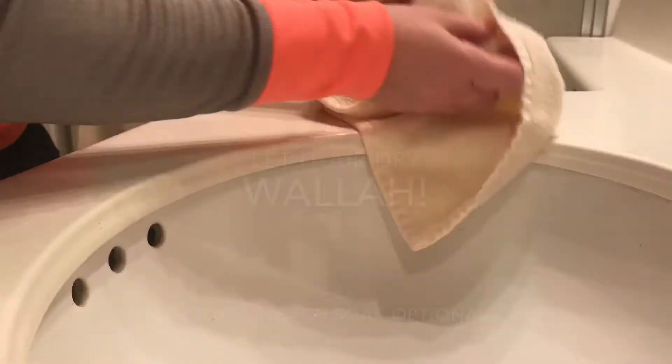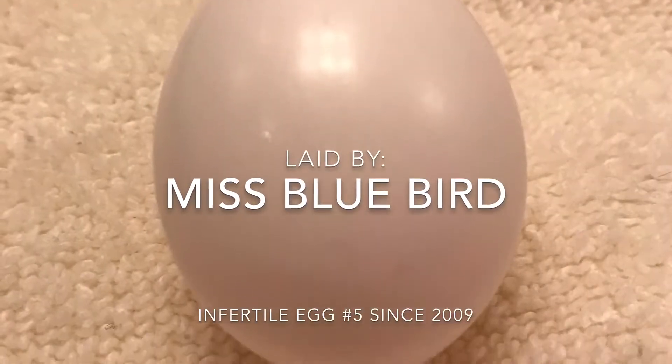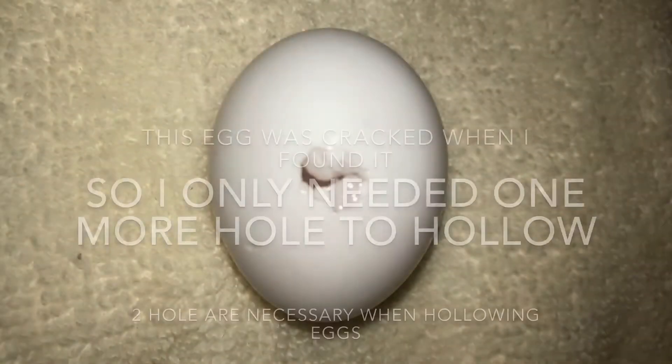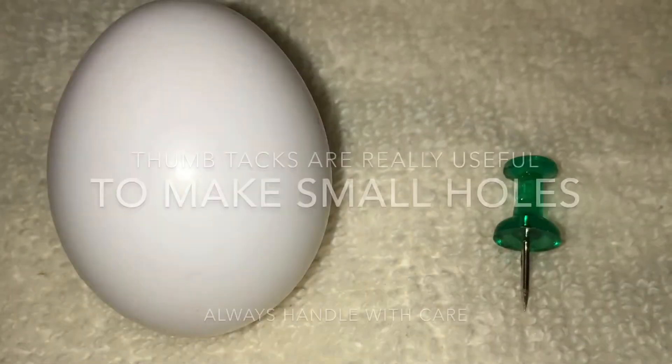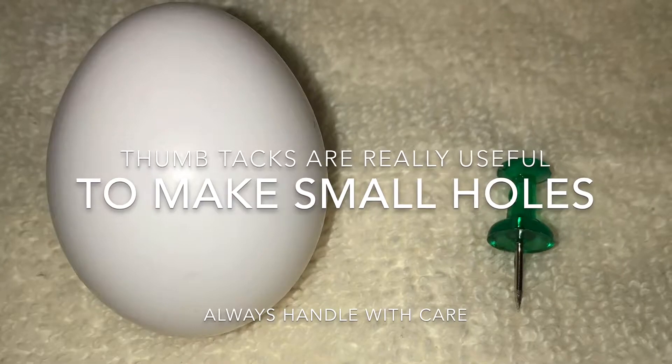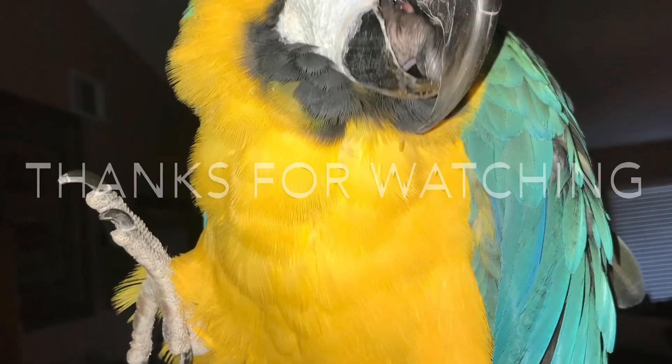Rinse it out with a little bit of water, and voila! You can let it air dry, or you can put some dilute bleach. Make sure it's nice and clean. Blue laid this on the 29th, and I'm so proud of her that she was able to pass this egg with no problems. Thanks for watching!